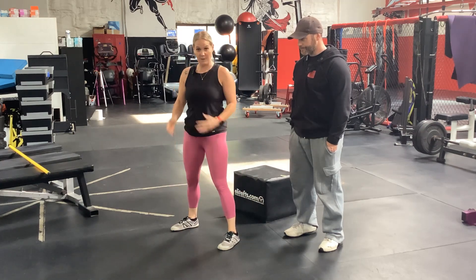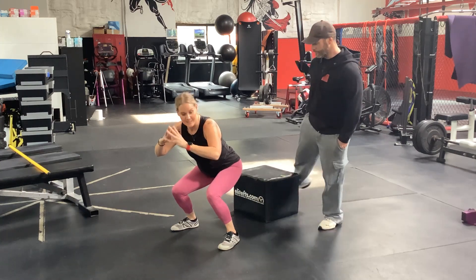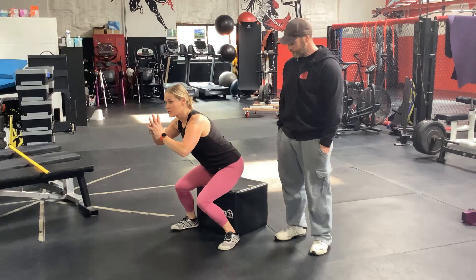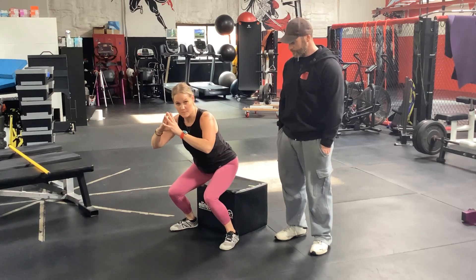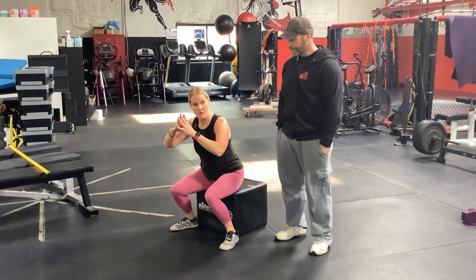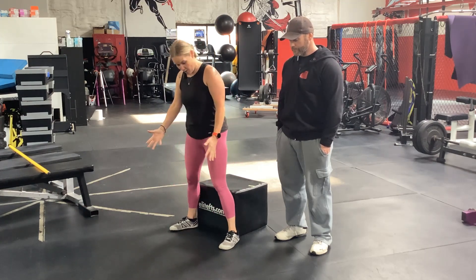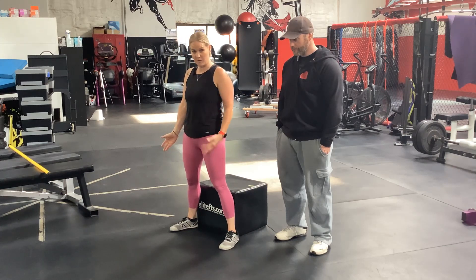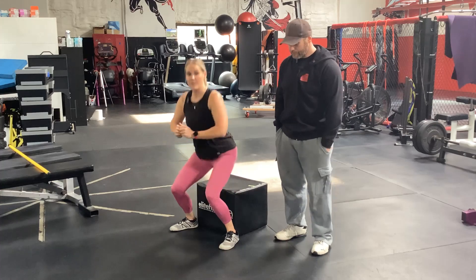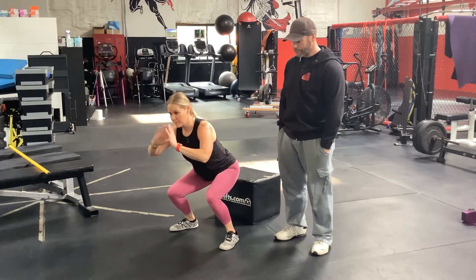This box is great for someone who's only reaching about here — which she probably was today. The box will start to train the range of motion she needs. So instead of stopping here, I'm going to have her sit all the way down next time. She'll stand here, figure out which foot position feels good for her with my help, and then take a seat.